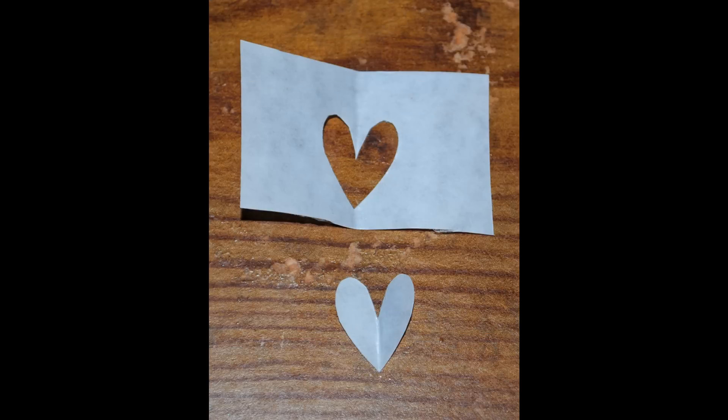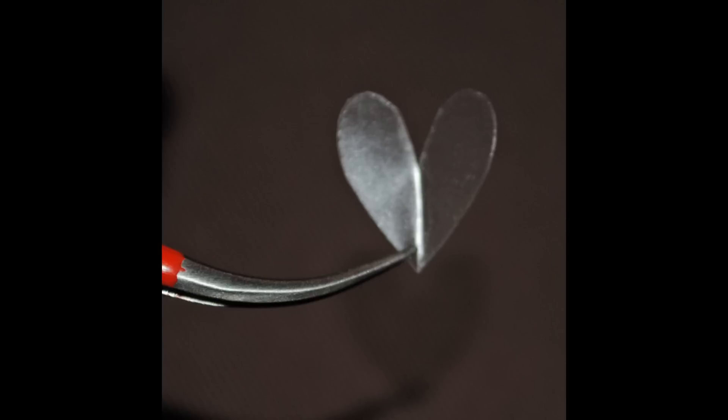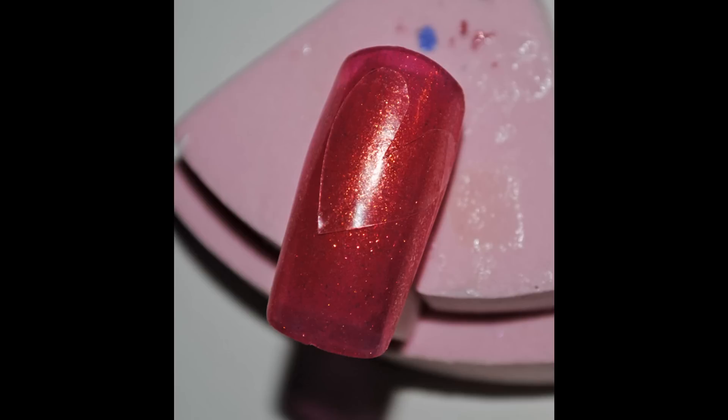With some tape, try your best to cut out a heart shape, something like this. With some tweezers, pick up the heart and peel off the backing so all you're left with is the sticky part, then stick that to where you want it on the nail.